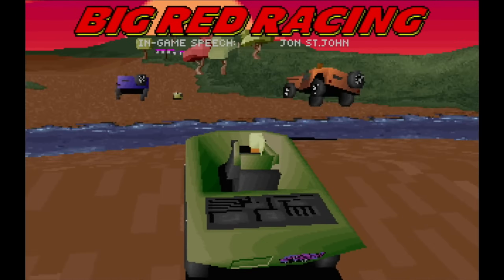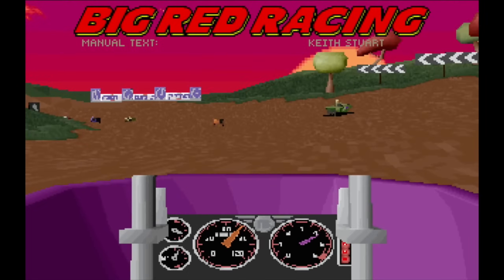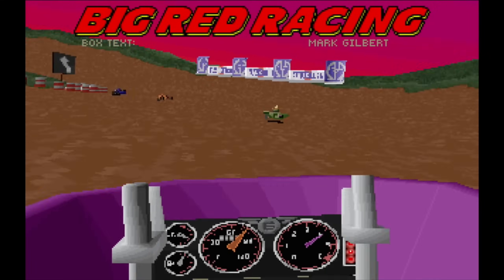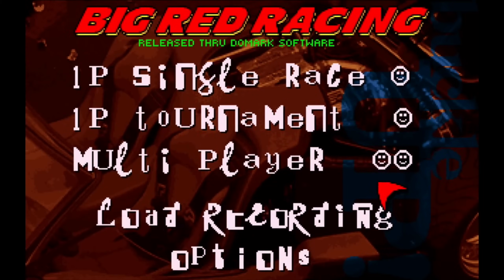This is Big Red Racing, a game which I really struggled to run back in the day on my computer at the time, and it actually runs really well on the Raspberry Pi. This is using the Raspberry Pi DOS emulator, DOSbian, and it is amazing.